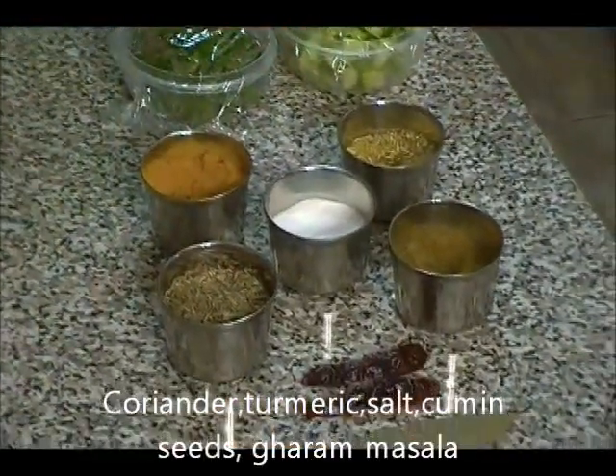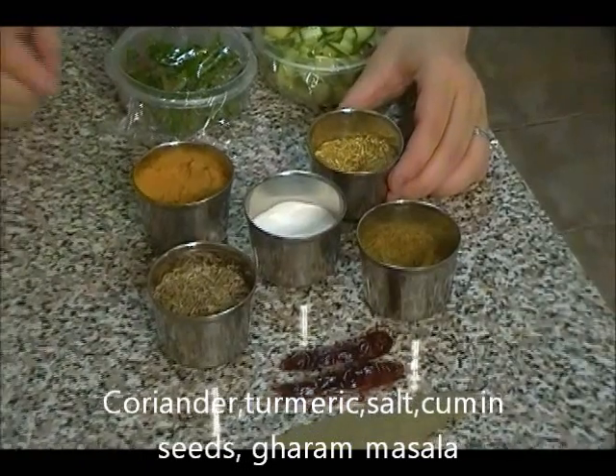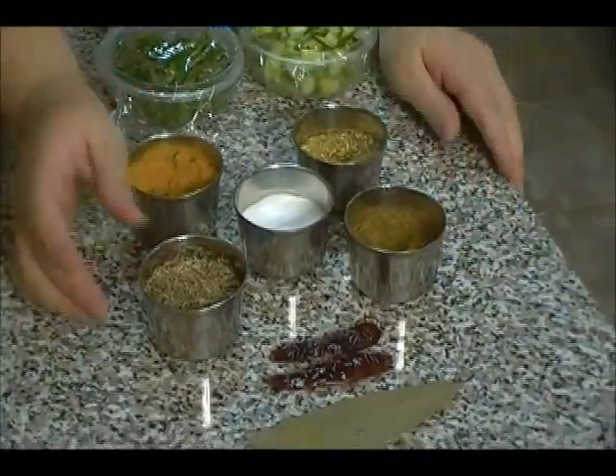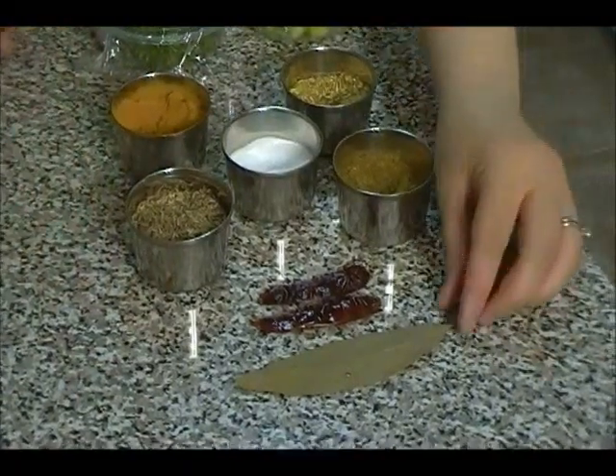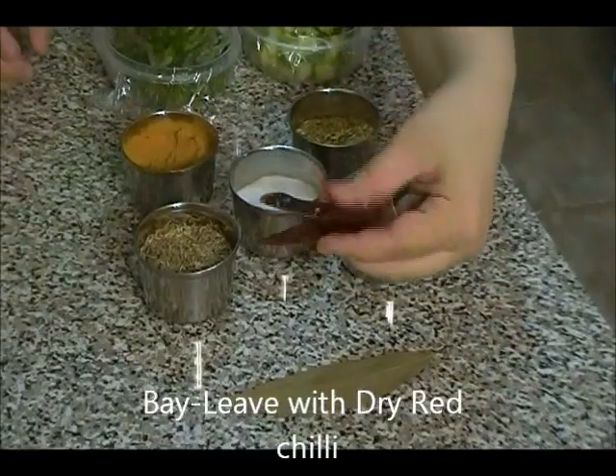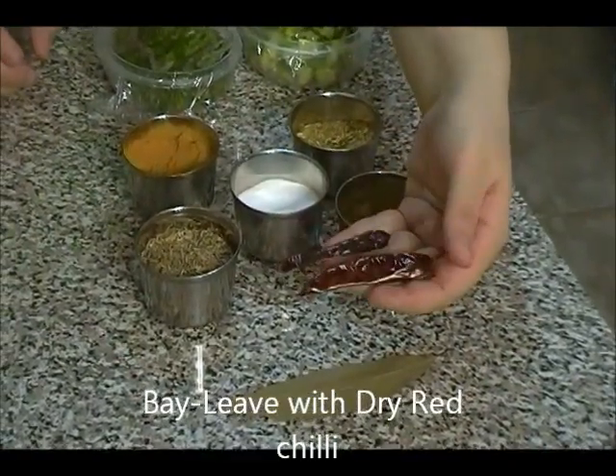And some of the spices for the cauliflower and potatoes: I have coriander, turmeric, salt, garam masala, cumin seeds, one bay leaf — also known as a curry leaf — and two whole dried red chilies.